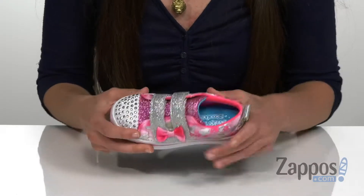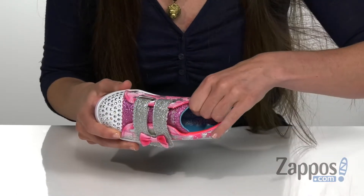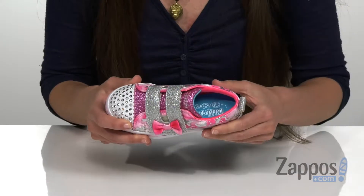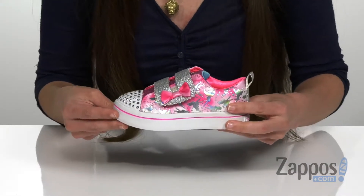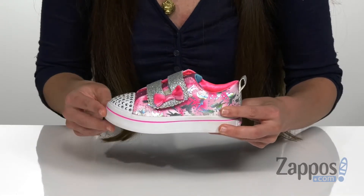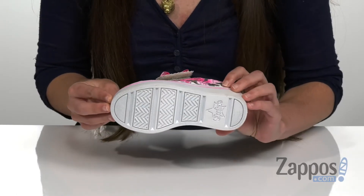You have the breathable fabric lining and cushioned footbed that's gonna give them some all-day comfort, as well as a padded tongue and collar for additional comfort. It's on a vulcanized, shock-absorbing midsole with a really cute contrasting stripe down the side, and it's all in a very flexible rubber outsole.